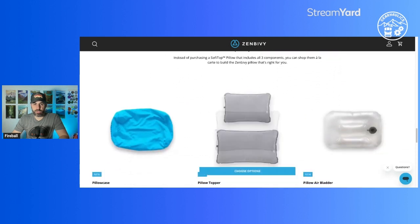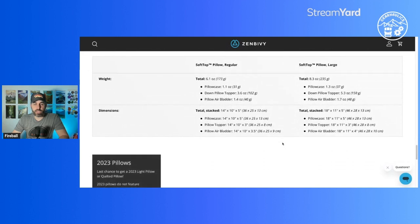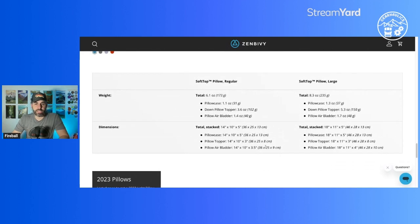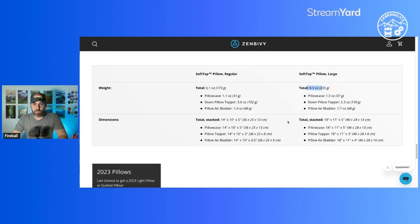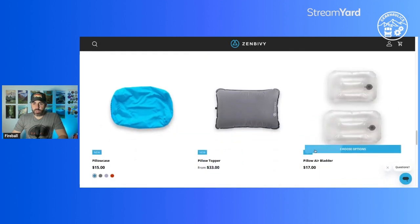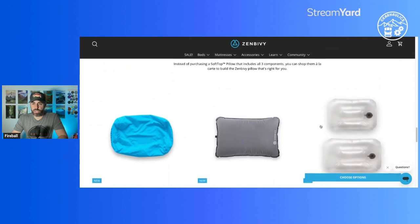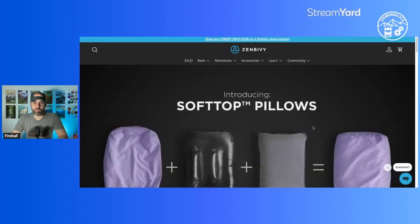You can probably MacGyver this yourself at a cheaper price. Is it really worth it to get their pillow? I don't think so - the only thing holding it in is a clip, and I think the hood does a decent enough job of keeping the pillow in anyway. Total weight is 6.1 oz for the small and 8.3 oz for the large. I'm not a fan of air bladder pillows. I've tried the Nemo pillow with the foam topper and it just hasn't worked for me. I'd definitely recommend a compressible pillow by REI or Thermarest as my go-to.